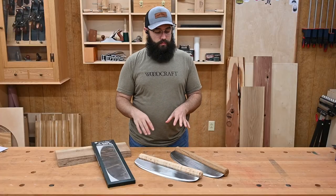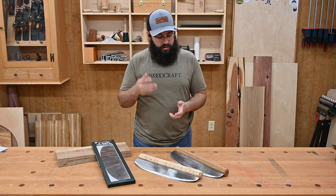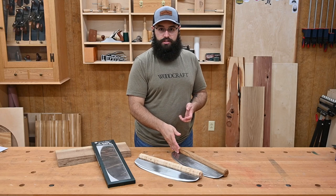Now we need to shape it, and you can do this before or after you attach the workpiece to the blade. But you want to make sure you have a plan in mind, because if you want to shape the bottom of that workpiece, it might be a little hard once it's attached to the blade.